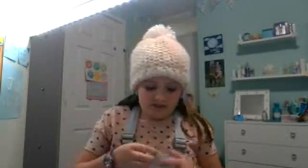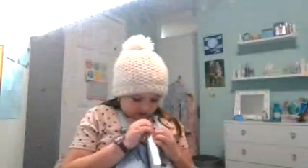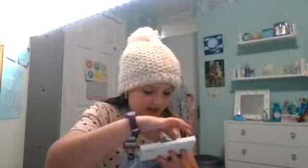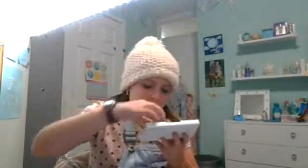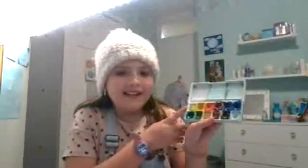The last thing in my pencil case is by Winsor and Newton — it's my favorite thing ever. I was actually using it just before I filmed this video. It's hard to open because it's sort of new. All the pans fell out! I didn't let some of the pans dry so they're all sticky. One color looks like lime but it's actually lemon yellow.